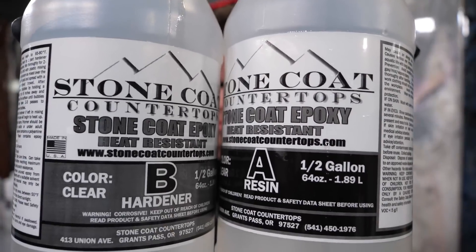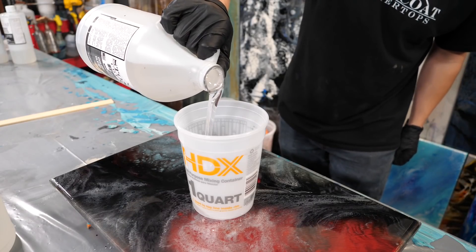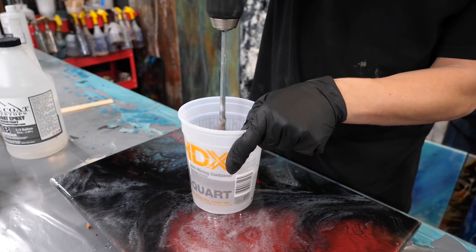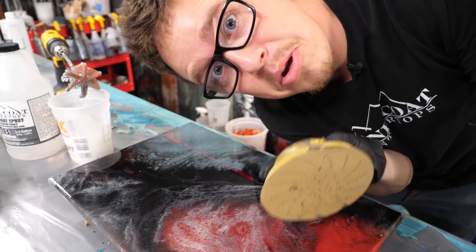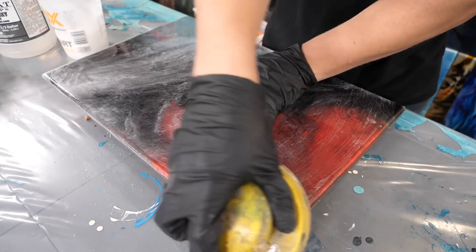Don't forget — three ounces per square foot, one-to-one ratio, mix for two minutes. Almost forgot: I've got to sand first. 220 — just lightly scuff it up. It doesn't take much.